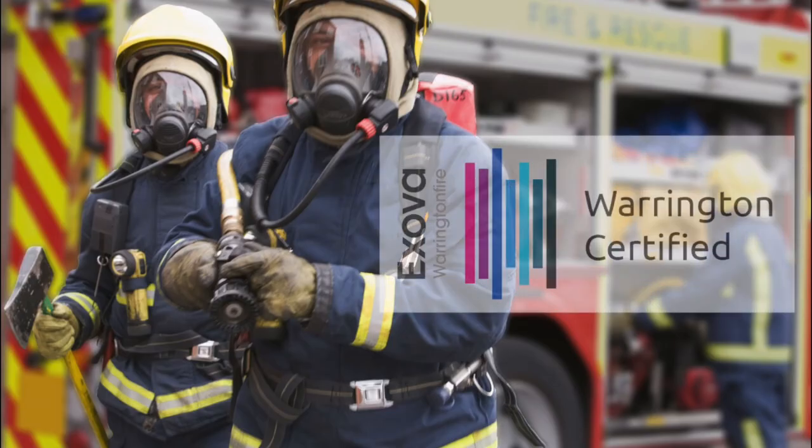All Firefly fire safety clips have been fully fire tested at Exova Warrington Fire. They have all passed the 930 degrees Celsius fire test.